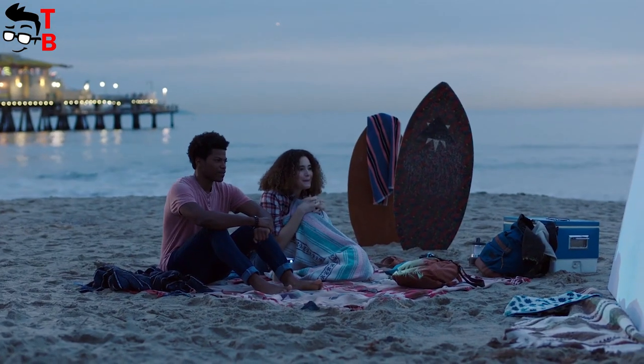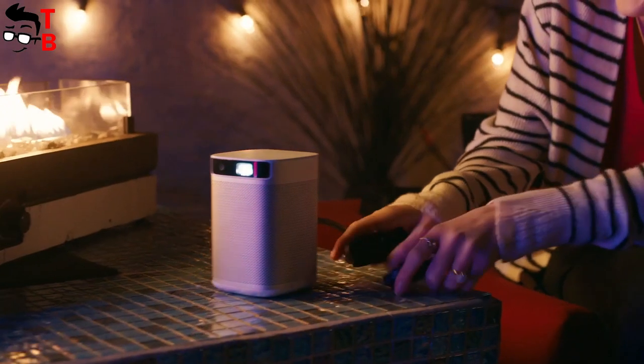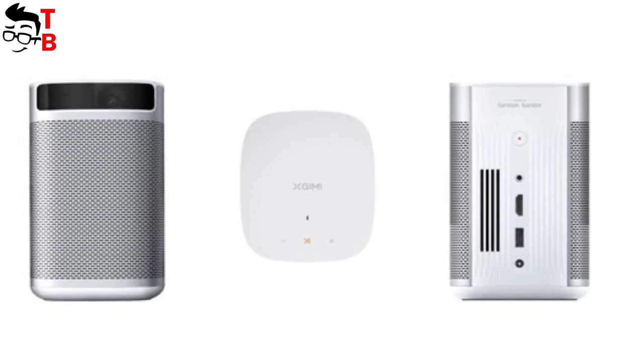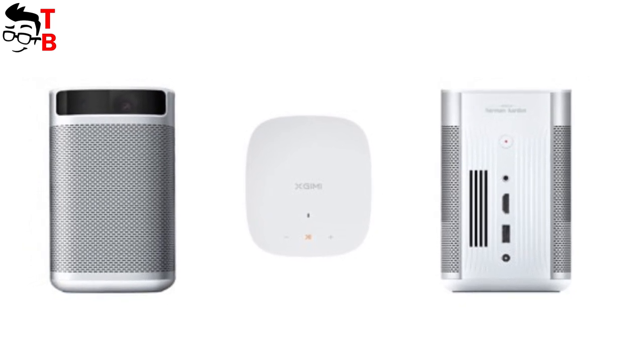As you can see, the new projector has a large speaker grill around the case. The sound system is very good, but we will talk about it a little later. All ports and connectors are located on the rear panel. There is a USB 2.0 port, HDMI, a 3.5mm audio jack, and a DC power port.